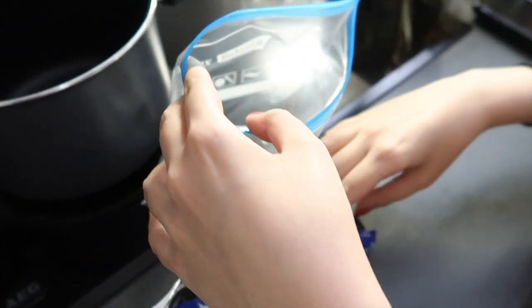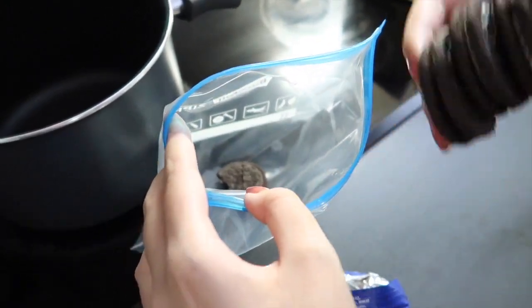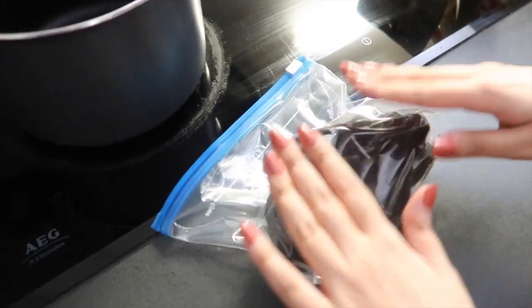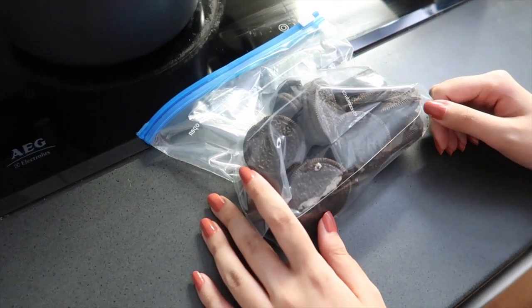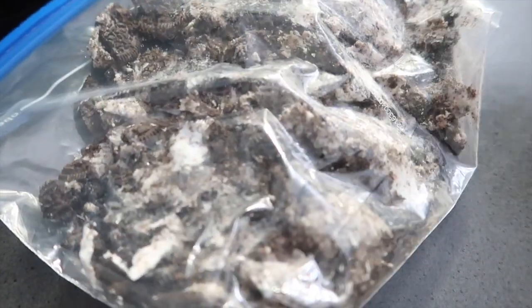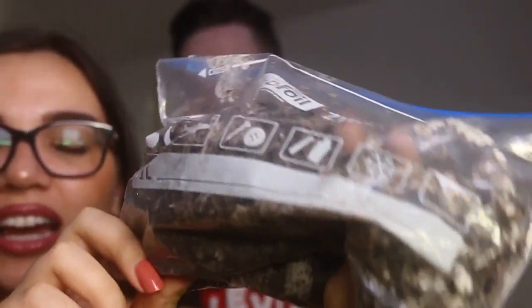Step one is to crush the Oreos. We're going to put all 14 in this Ziploc bag and then crush them with the garlic press. We vacuum seal the bag and then crush them up. With this type of recipe it really depends how big you want your cookie pieces to be. We've decided to go with a chunkier texture because we like a bit more crunch.